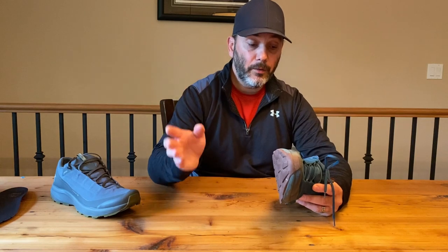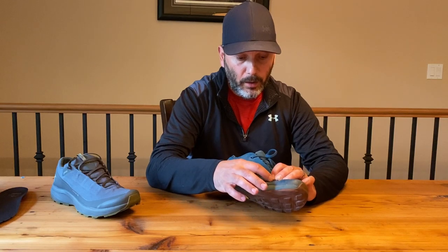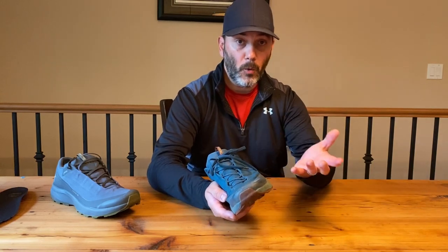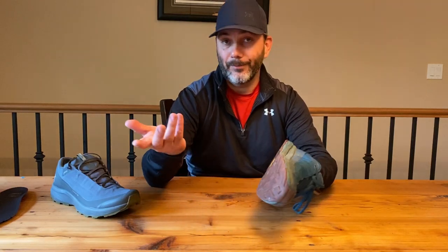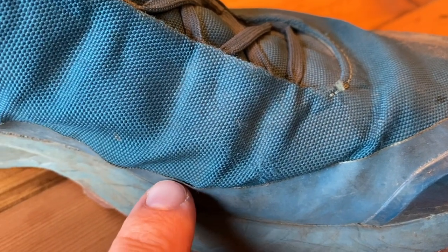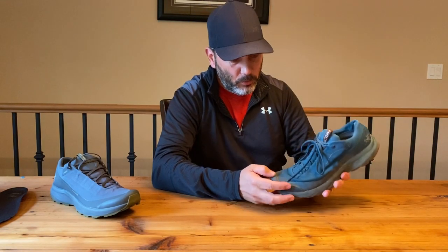If I have to point out some flaws — I'm starting to see the face fabric beginning to tear a bit. I've had a lot of pokey branches catch on the side, and while there are no holes, you can feel it. Great resistance overall, but it's starting to show — though that's normal wear at 1500 kilometers. I'm also seeing some delamination at the transition between the rubber part and the face fabric due to the usage.